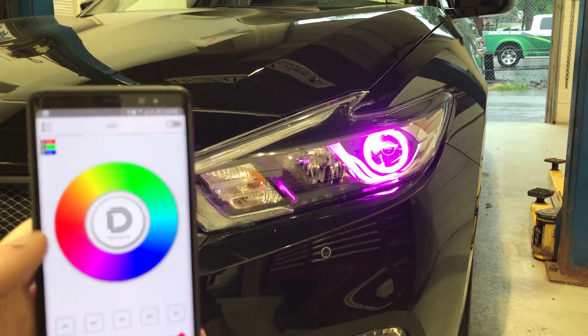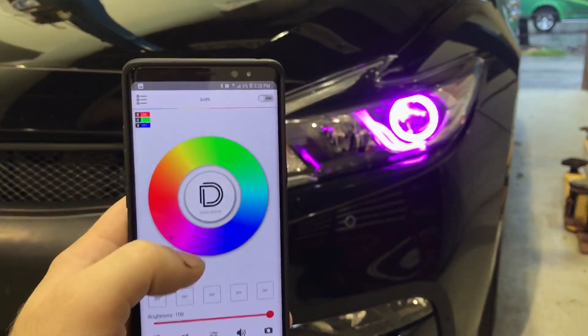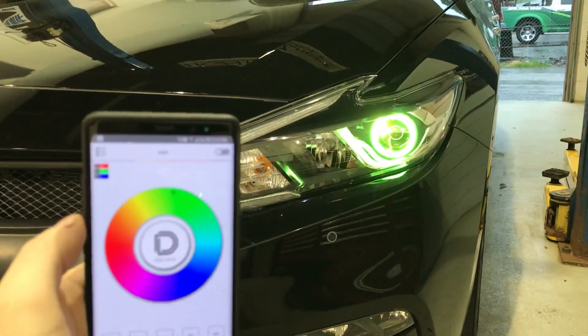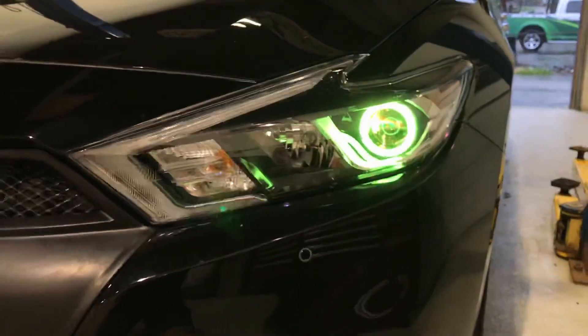So we've got a Nissan Maxima here. We just did the Diode Dynamics Demon Eye upgrade. You can see we've got the controller right here. These are set to be on together, so I've got them in the same group. You can see the Demon Eye and the Halo, which has got an RGBW Halo and a diffuser, is on the same channel.